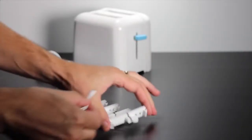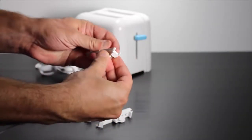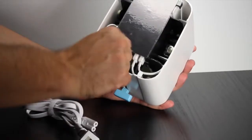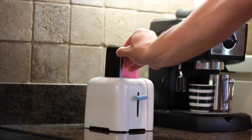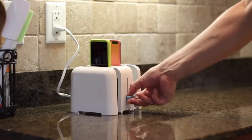Foaster comes with four proprietary cable adapters that accept your Apple Lightning cables. Just insert your cables into the adapters, snap them into Foaster, plug them into Foaster's power supply, and you're ready to go. Charge iPhone 5, 5C, 5S, and even the new iPhone 6 and 6 Plus.